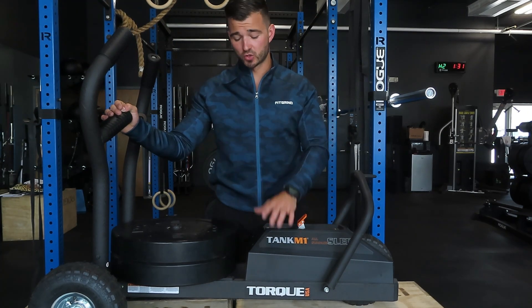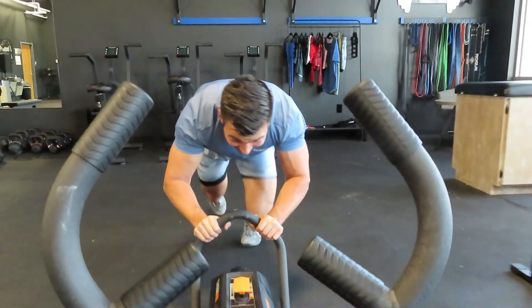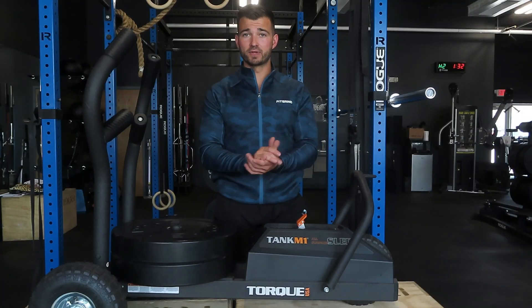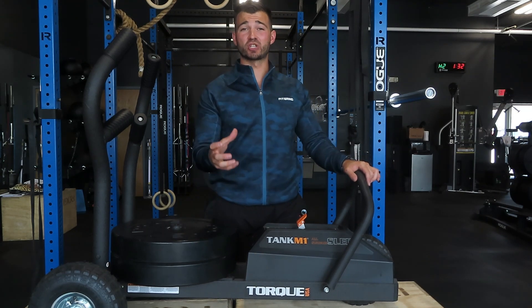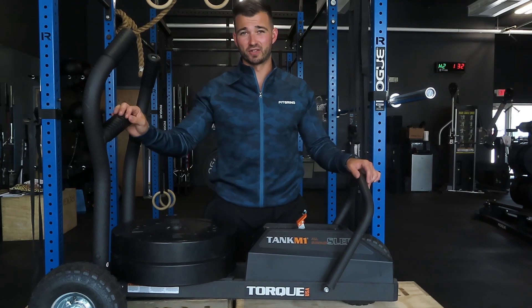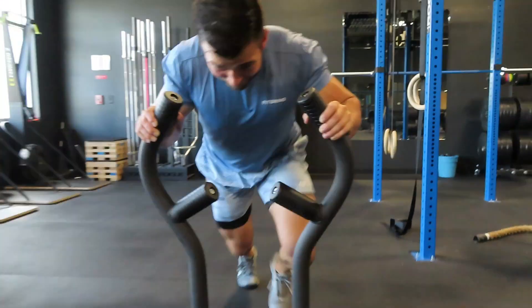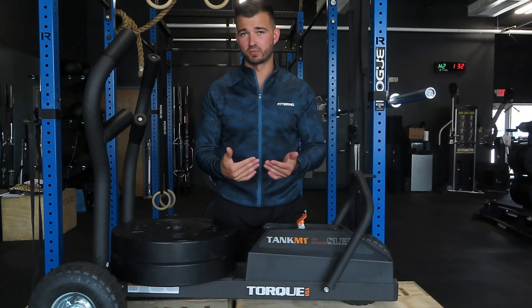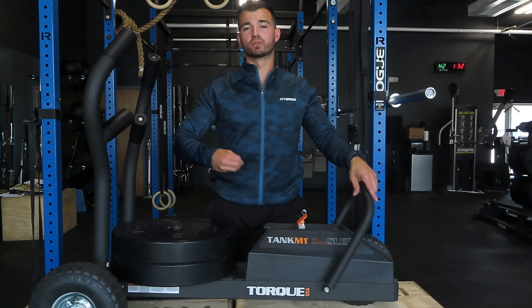Another thing I really like about the Torque Tank is the ability to add it into your workout in so many different ways. You could use it as a conditioning tool traditionally, or mix it in monostructurally with strength training. For example, pairing it with squats or a lower body exercise creates a super challenging stimulus that gives your body a new challenge to grow and get stronger. When you're buying cardio equipment, you want to be able to use it in as many ways as possible, and this piece allows you to get really creative.